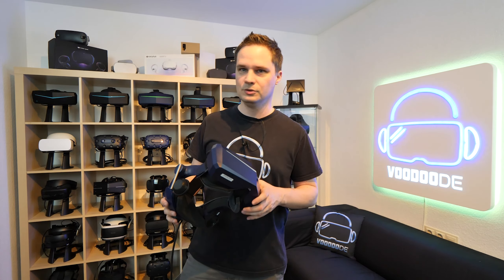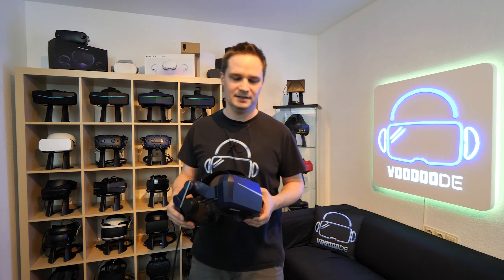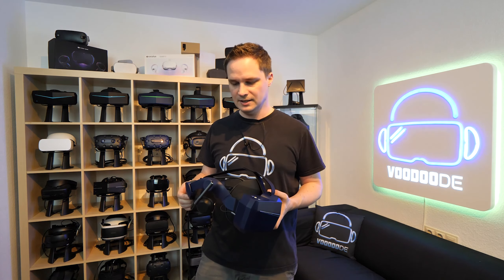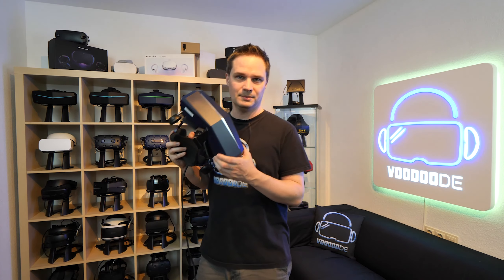So if you want to do some settings, if you love doing millions of tweaks in the tools and stuff, and you have to configure every game so it runs perfectly — then this is something for you, and then you can have a really awesome headset.